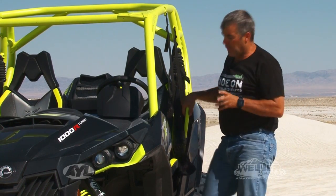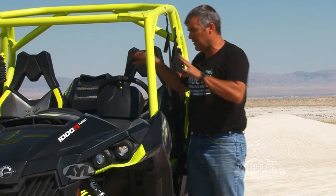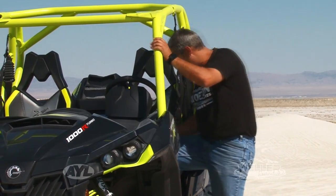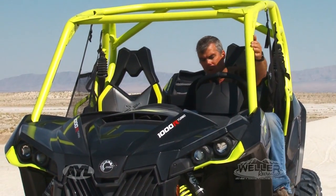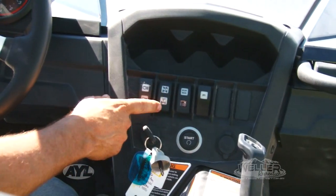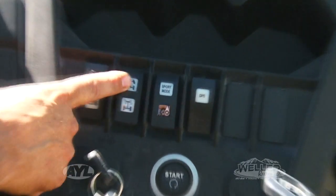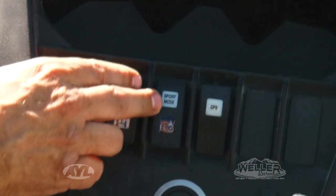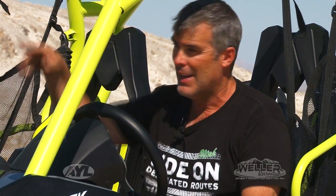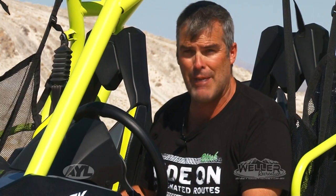Now one of the things I like probably the best about the Can-Am is their seat and cockpit area. This seat is very plush, you can hang out in this thing all day long, it's extremely comfortable and there's a lot of room in here for a bigger person. Of course you've got two wheel drive, four wheel drive, and you have an eco mode and a sport mode, and those are actually kind of nice — especially if you're letting your kids drive the machine or you just need a little bit less power. Maybe you're out here in the middle of the desert worried you're not going to get back to the truck — well that's a good button to have.